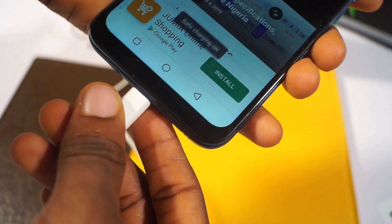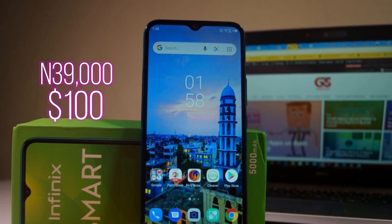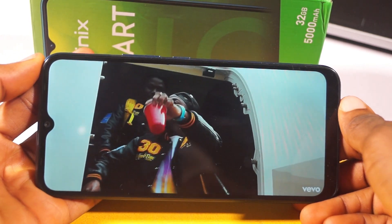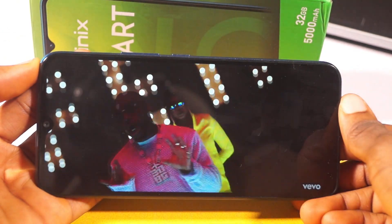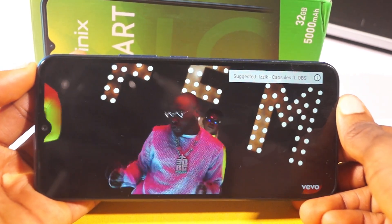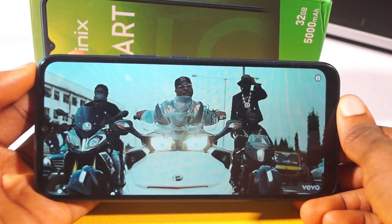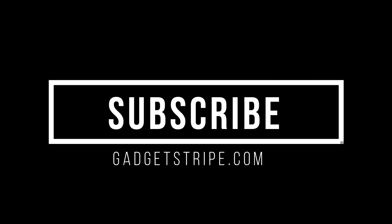The Infinix Smart 5 starts at 39,000 Naira, equivalent to about 100 USD. That's a fair price compared to what you get on this device, and it's available across all stores in the country. In my personal opinion, the device is worth the money as an entry-level device — it's cool enough and not too badly priced. But do not expect extraordinary performance. That's my unboxing and review of the Infinix Smart 5. Let me know what you think in the comments below, and I'll see you in the next one!